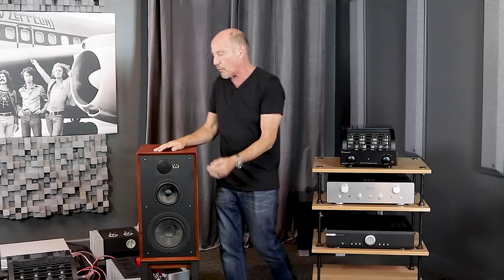Stand mount speakers are wonderful because there's less box, so they can have a tendency to disappear the way big floor standing speakers do not. The downside is they don't have any bass because they don't have cabinet volume or big drivers. This is a perfect combination — a stand mount that actually has great bottom end. It has an eight-inch woofer supplemented by two bass ports in the back, with nice cabinet volume, so it's got some good punch.